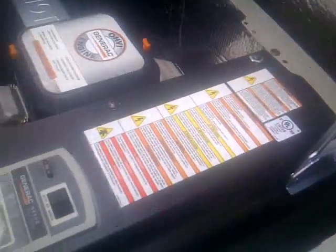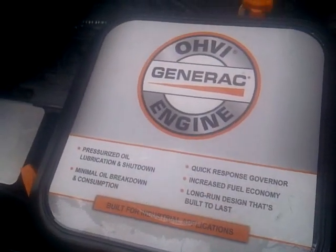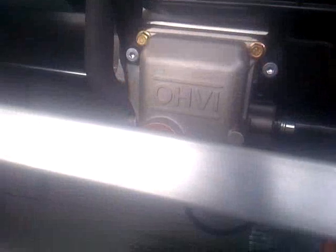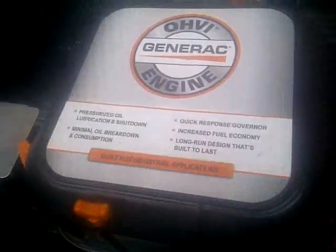Underneath the hood here, there's a couple of things to notice. One is the generator — that's the generator down in there where it says 'hot.' This is an OHVI motor, it's made by Generac. It does take oil, so it does need servicing once a year. It has an air filter, oil, and things of that nature to look into.